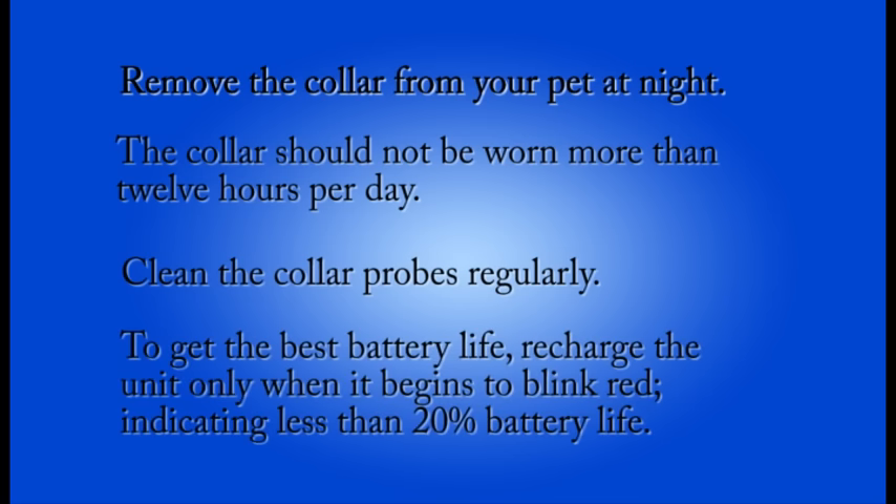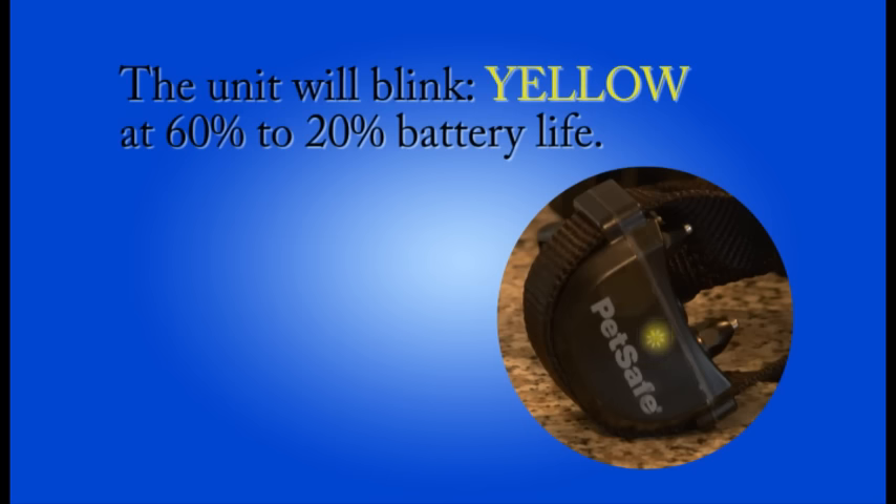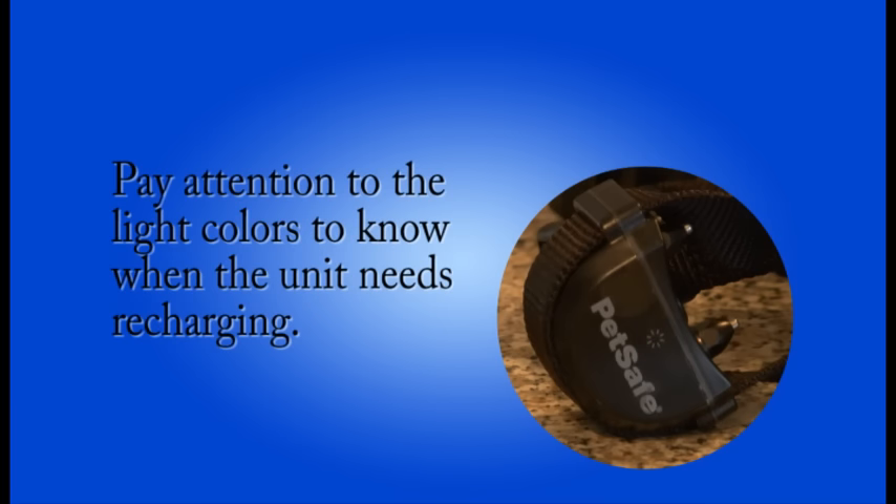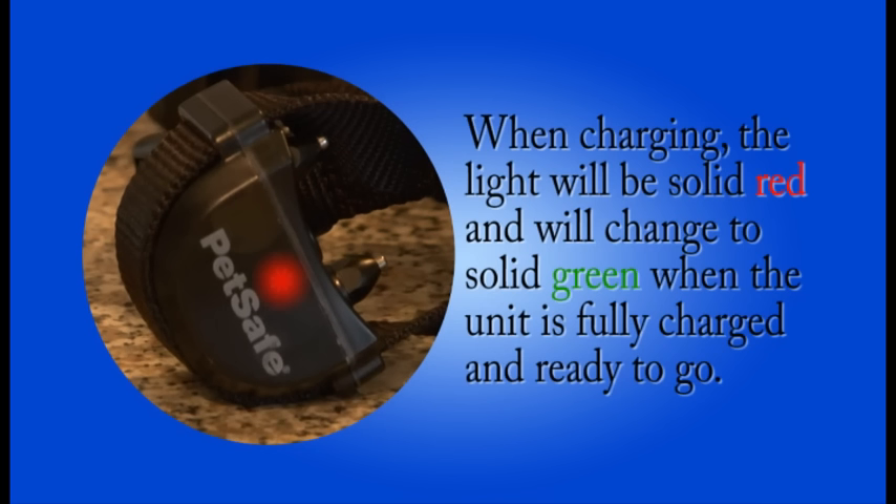To get the best battery life, recharge the unit only when it begins to blink red, indicating less than 20% battery life. The unit will blink yellow at 60 to 20% battery life and green when it is full up to 60%. Pay attention to the light colors to know when your unit needs recharging. When charging, the light will be solid red and will change to solid green when it is fully charged and ready to go.